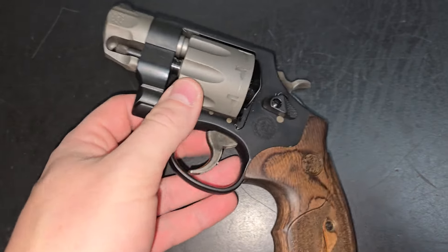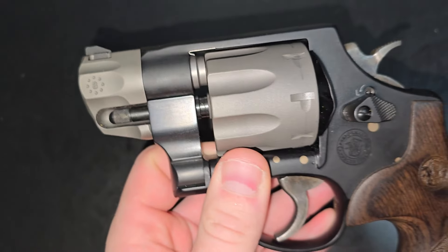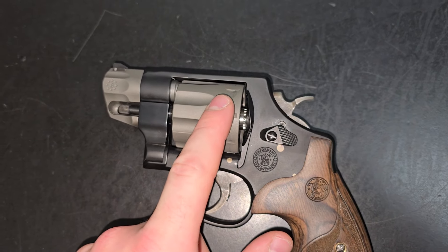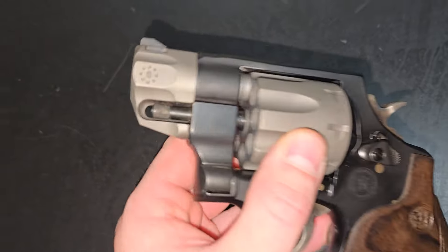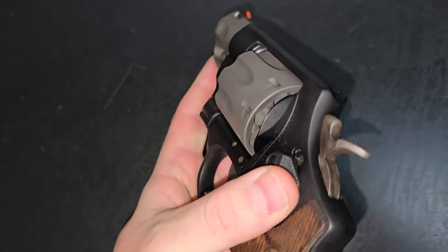The Smith & Wesson 327 Pugnose — I wonder where it gets its name. It's a scandium frame N-frame revolver, titanium cylinder, titanium barrel shroud with a steel barrel underneath it.